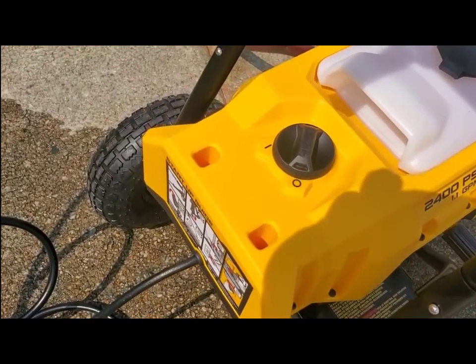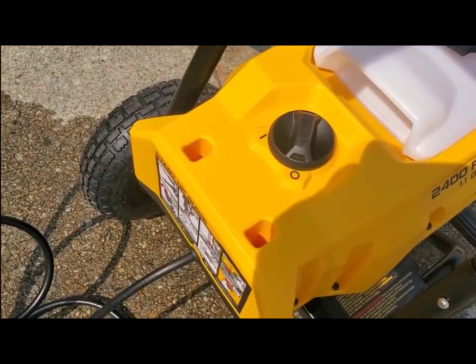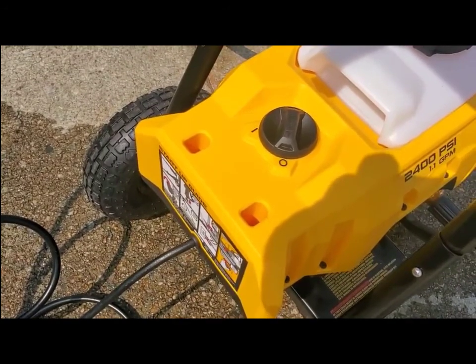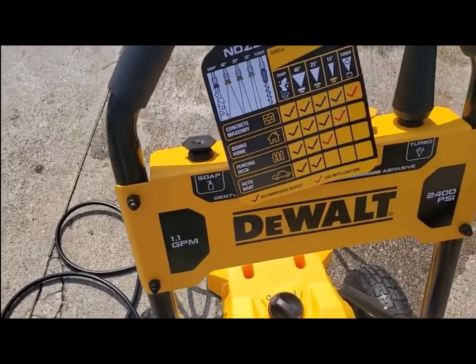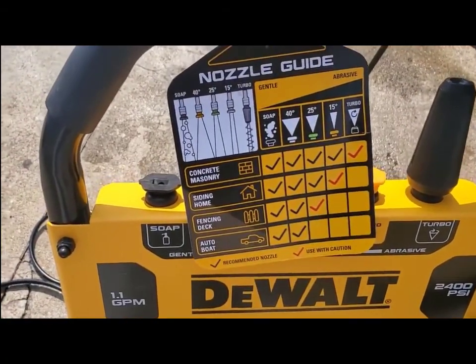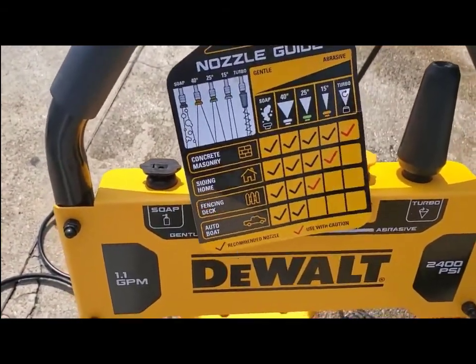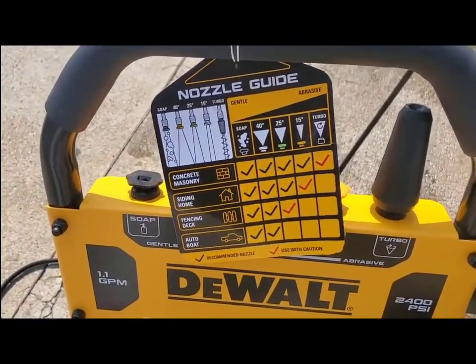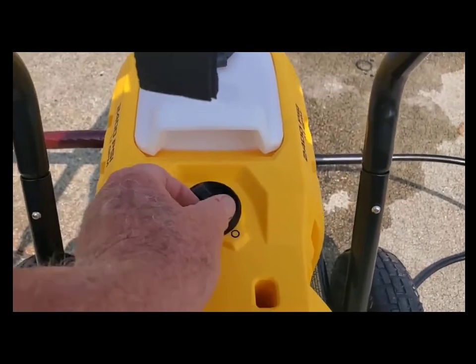It's got a big on/off switch that you're not going to mistake for anything else — not hard to find. It comes with a nice little chart that tells you what each of the nozzles does and what they're capable of cleaning.